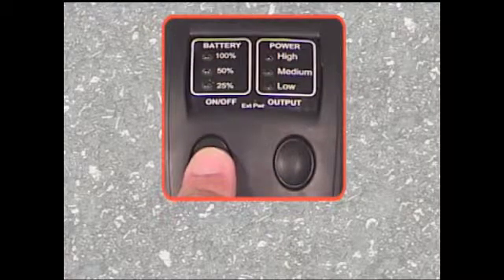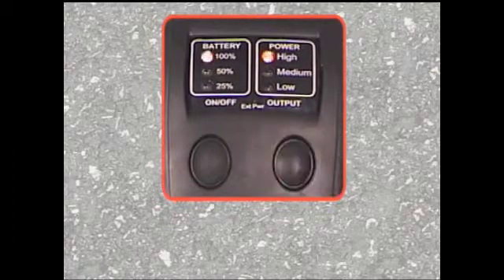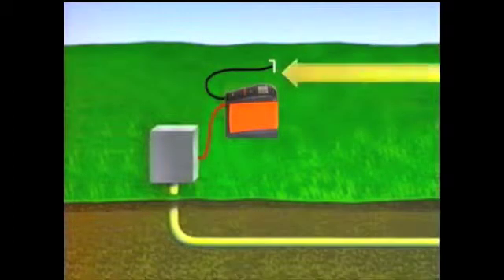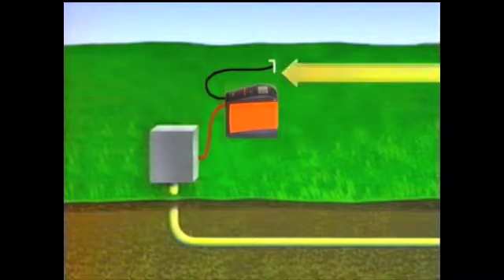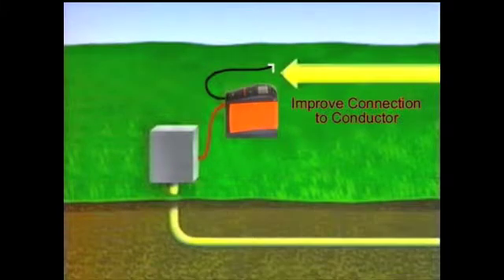After connecting the red lead, turn the transmitter on by pressing the on-off button. The transmitter displays the battery level continuously. The power output defaults to the high power level setting. Push and hold the output button to check the line resistance of your targeted conductor and earth ground. The solid LED indicates the level of current flow on your conductor. Most locating problems are the result of inadequate current flow. The transmitter's current, applied to the conductor, must return to the transmitter via its ground connection. The quality of the ground is extremely important. A poor ground increases the loop's resistance to the current flow. The ground must be metallic, and the deeper it is driven into the ground, the better your field strength will be. A good ground reduces the loop's resistance and increases the current flow.